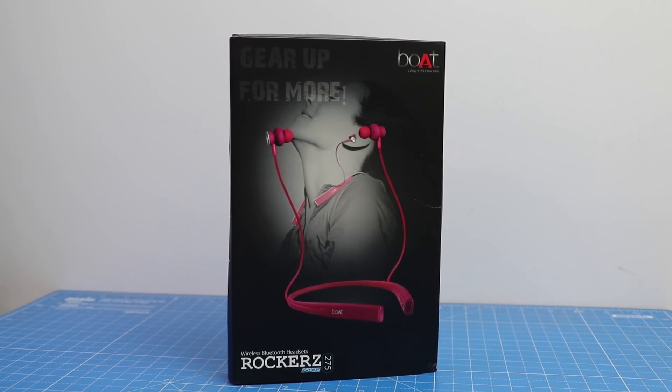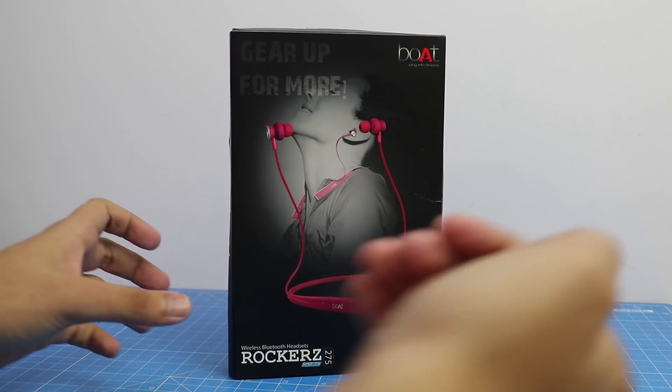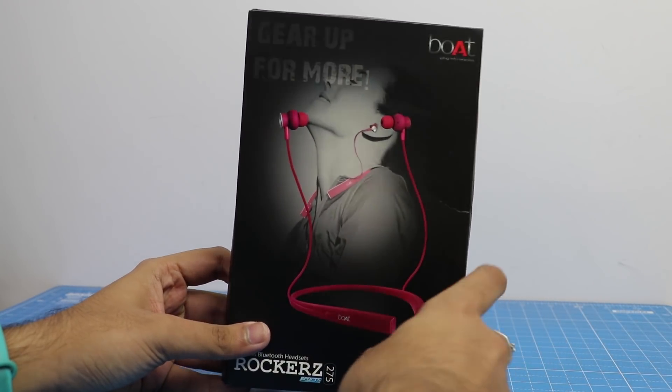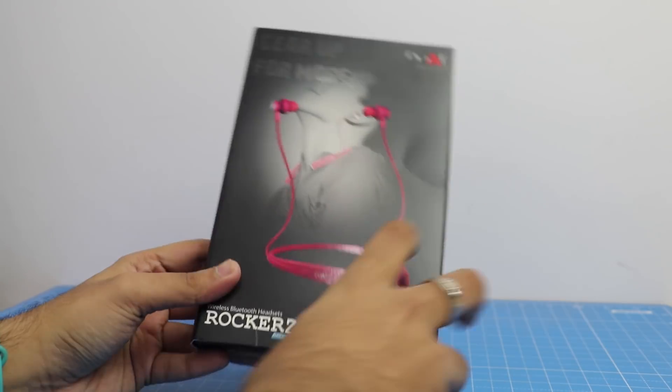Hey guys, it's your host Ashish Aroda from Intellect Digest, and today we have with us a very budget-friendly Bluetooth sports earphone from Boult called Rockers 275.